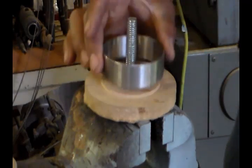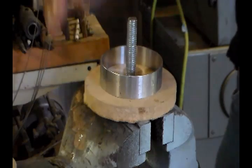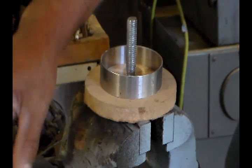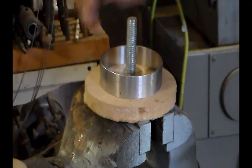A piece of wood is turned to fit a ring the same diameter as the pump cylinder. A wooden plunger is also turned with a radius equal to the cylinder minus the thickness of the leather.